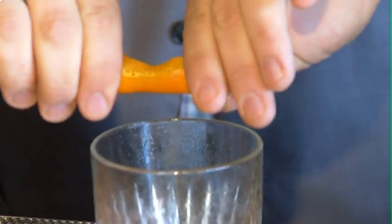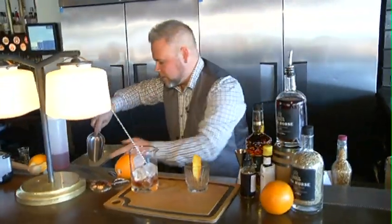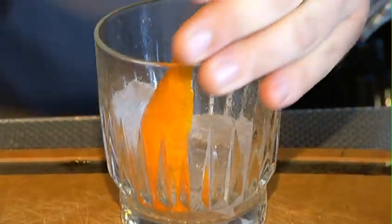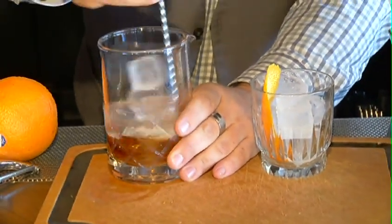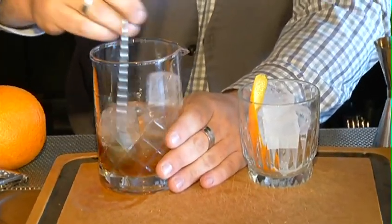You can see as I express the oils of the orange into the glass — this is my aromatherapy right here. You really get the aromas of the orange coming through; it has so much synergy of flavour with our whisky and our cocktail. I'm going to ice this down, give this another stir. I'm always going to taste my cocktail, making sure I've got a nice balance of flavour — a little quality service check.